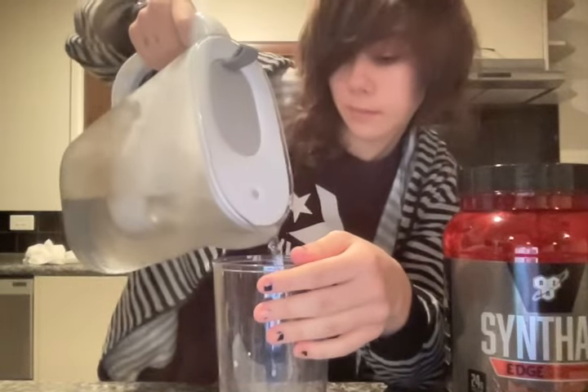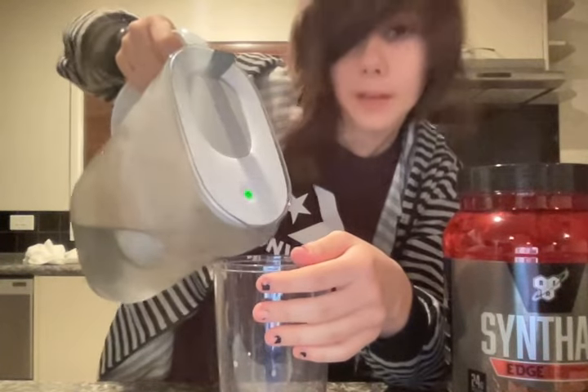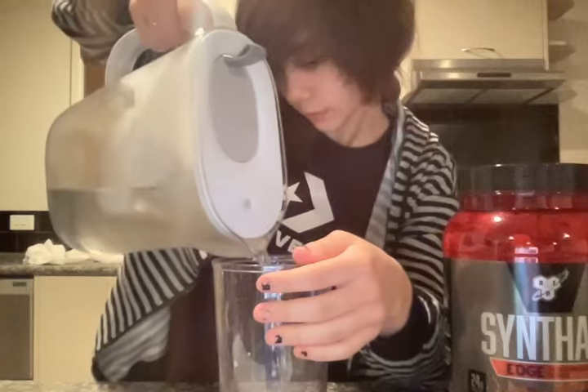Then you want to use about 125ml of water, to bring it up to 200ml in total. Put that away.